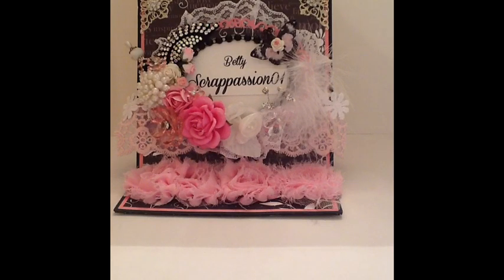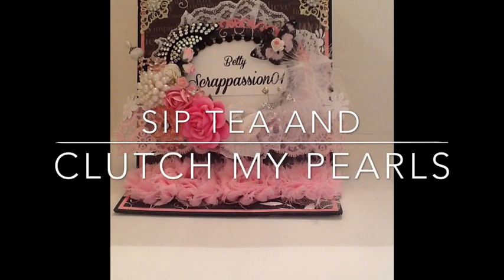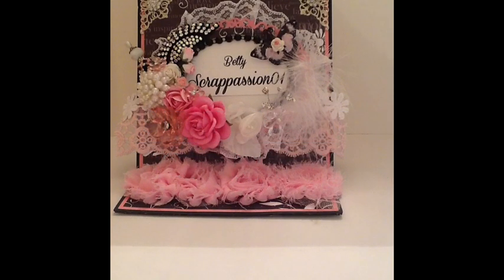Our first hop is titled Sip Tea and Clutch My Pearls. As some of you may know who follow my channel, I love tea themed projects. I love shabby chic and stuff like that. So I thought it would be very becoming to do our first hop with that theme in mind. I'm first in the hop and after my video, you will go to Shatana's channel. I will have everyone in the lineup with their links in the description box below so that you can follow accordingly.